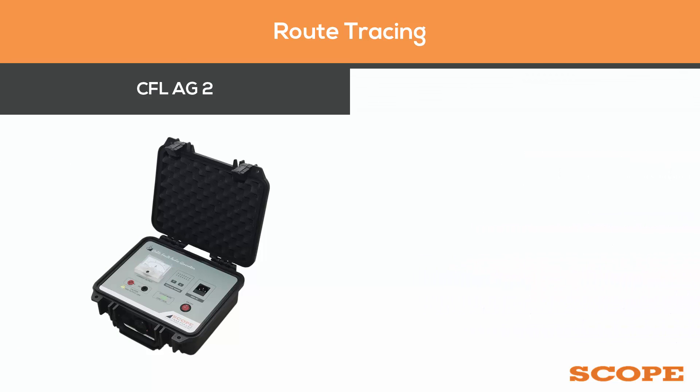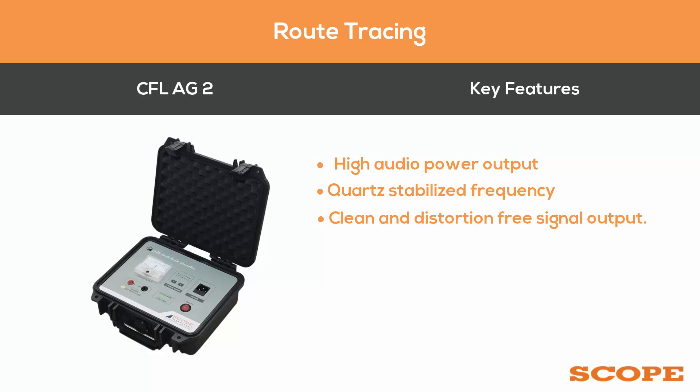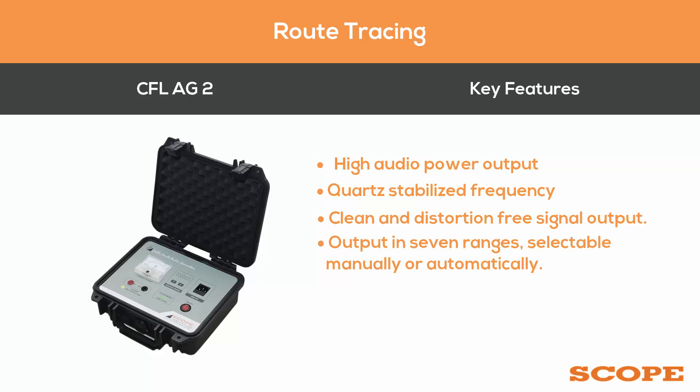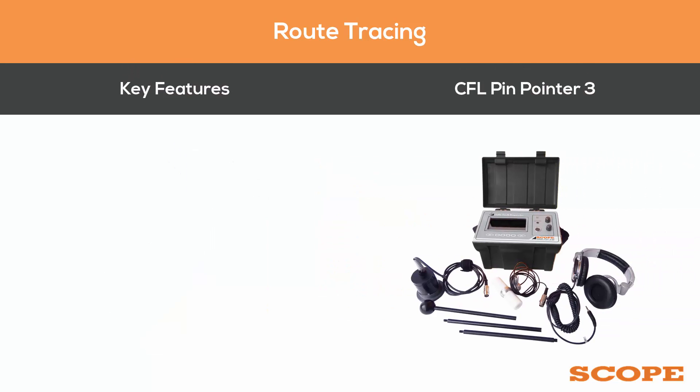Key features of the CFL EG2 include high audio power output, quad stabilized frequency, clean and distortion-free signal output, output in seven ranges selectable manually or automatically, and two working modes: continuous and intermittent.